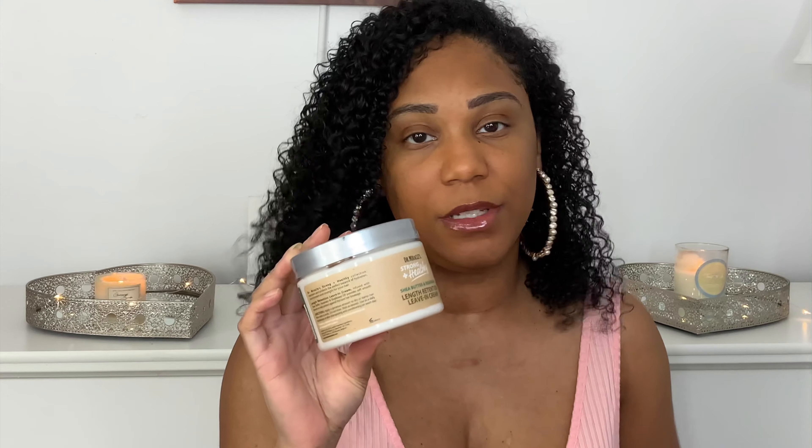First we're gonna talk about this Dr. Miracles Shea Butter and Rosemary Length Retention Leave-In Cream. I have three or four of these already — Curl Kit keeps sending these to me. It's a good product, I can't say I love it but I don't hate it, so it's something I can use or gift to a family member.